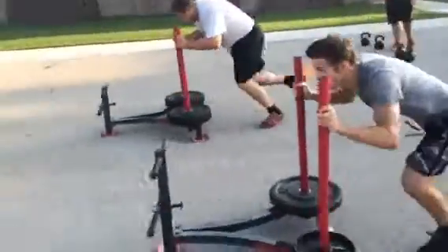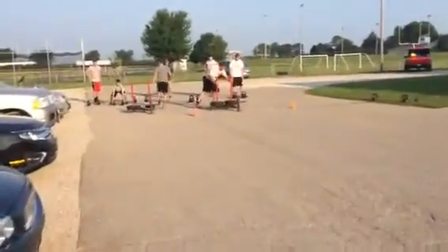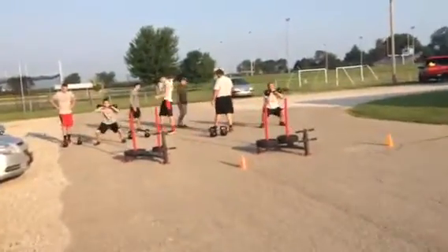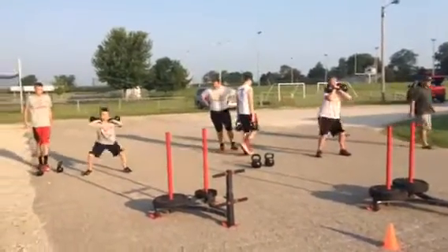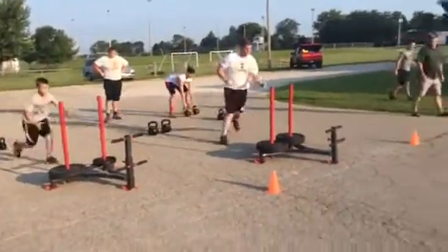Man the prowlers. 20 yards. Five good squats. We've got different weights on the prowlers based on body weight. Tighten your stance. Tighten your stance there. Helming — not knees in, knees out. Let's go. Run to the prowlers. 20 yards.